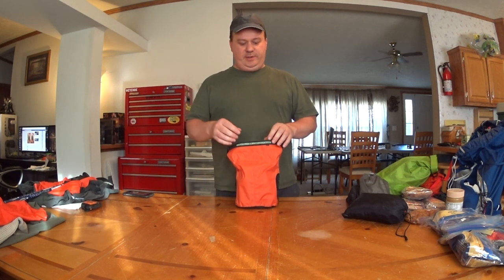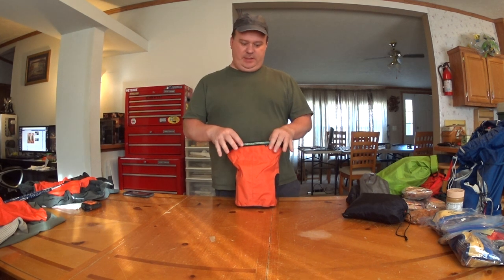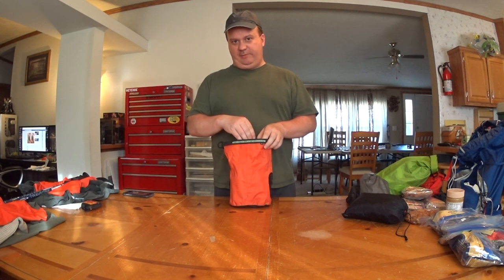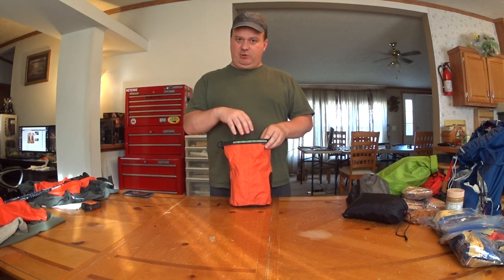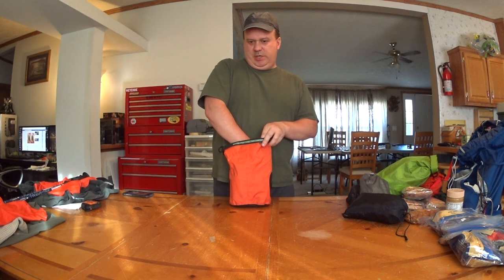Hello everybody, FrodoAdventure here. I wanted to take a quick run through of what is in my cook kit. This is actually a dry bag. I use this because I also keep my fuel in here, at least for short trips up to about five days. So this is not just the cook kit itself but other accessories that I also use and need for that.